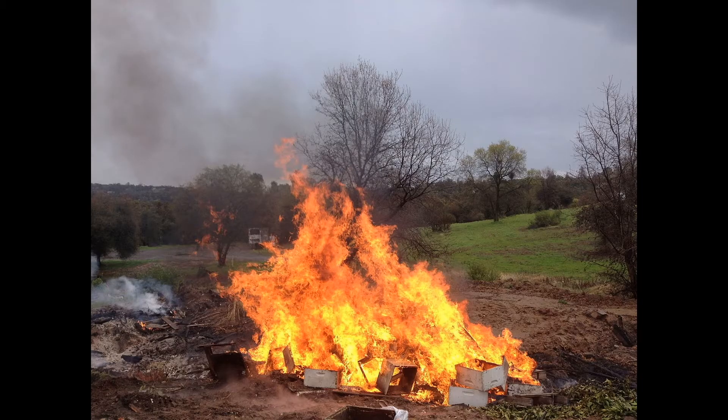Malheureusement, il n'y a pas d'autre chose à faire que de détruire le rucher lorsqu'on est atteint de la loque américaine. Il n'y a pas de médicaments qui existent pour sauver le rucher. Pour éviter la propagation, il faut vraiment détruire le rucher. Ce n'est pas une maladie très répandue, et ce, à cause de ce que l'on fait ici au Canada: détruire les ruchers atteints pour éviter la propagation, car c'est une maladie qui se propage très facilement.